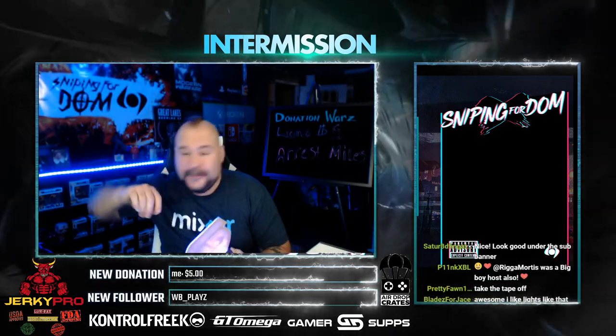Huge shout out to GamerSupps. Link is in the description. Use code DOM10 at checkout. If I was to tell you to check out any of the flavors I've personally had, the açaí blueberry and the dragon fruit punch are the ones. But the blue razz is supposed to be phenomenal — I haven't tried it yet so I can't give you an honest opinion.